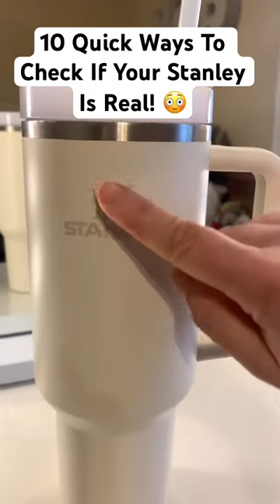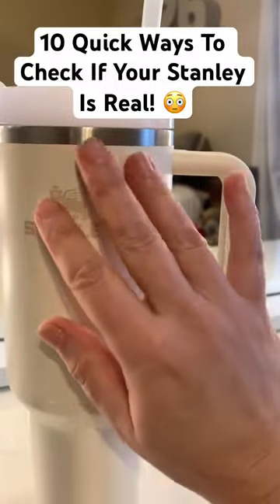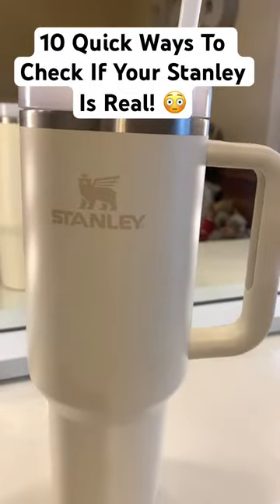Reason number five: you should be able to close your eyes, rub your hands across this bottle, and not have any idea where the logo is. If you can feel it, your Stanley is not real.